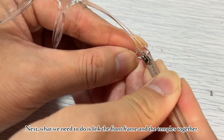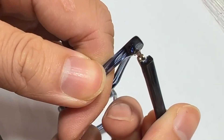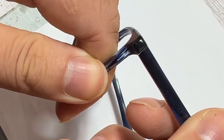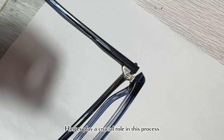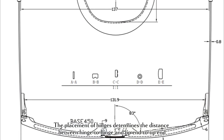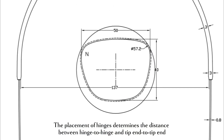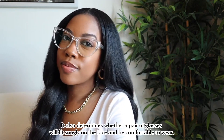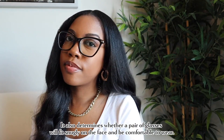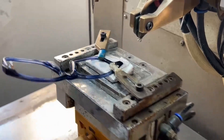Next, we need to link the front frame and the temples together and ensure they match well. Hinges play a crucial role in this process. The placement of hinges determines the distance between hinge to hinge and tip end to tip end. It also determines whether a pair of glasses will fit snugly on the face and be comfortable to wear.